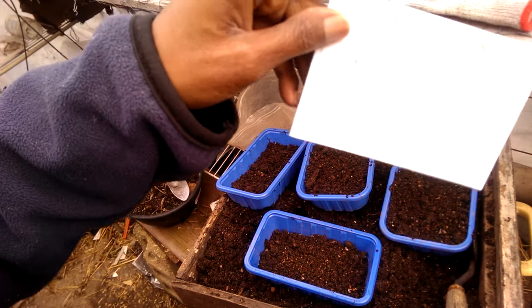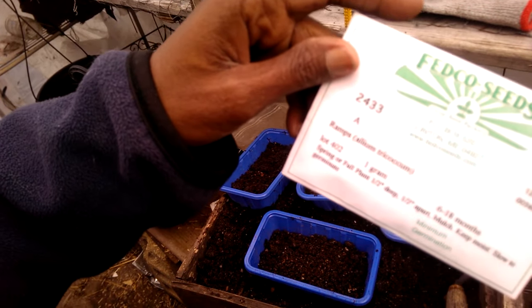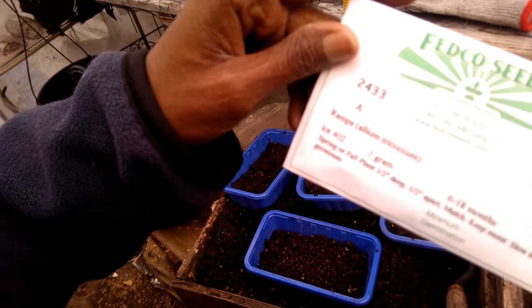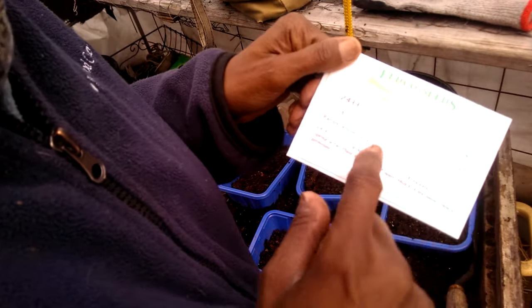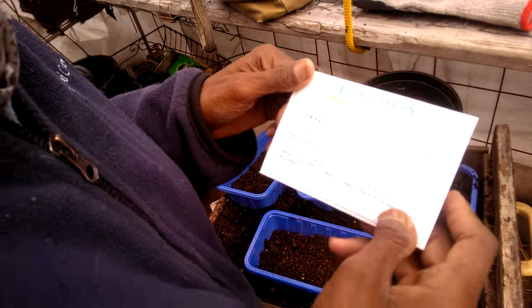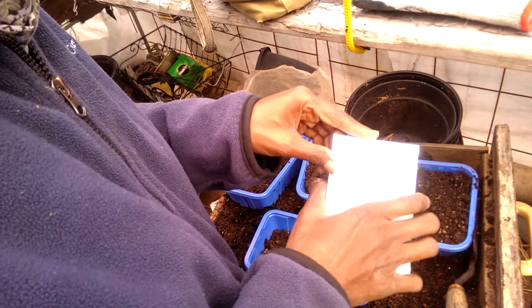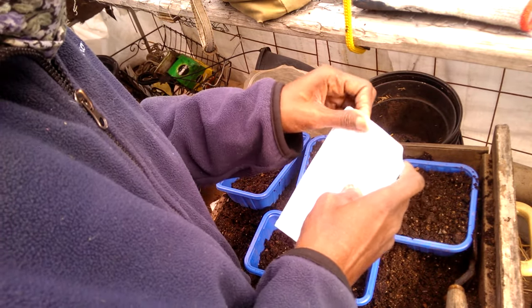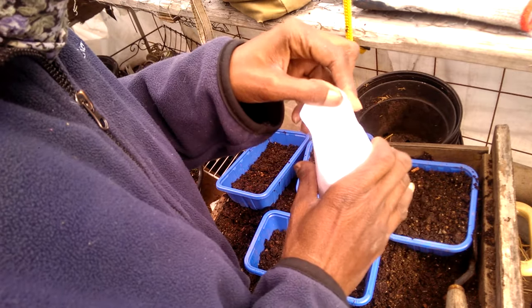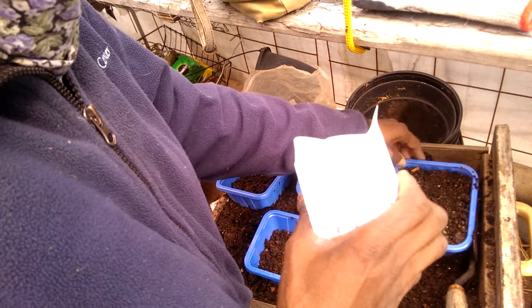Yesterday, when I went out to the mailbox, I found a packet in the mailbox. I was like, well, gee, I thought I'd ordered everything. But apparently I forgot all about this packet of ramps that was back-ordered. It's a good thing they remembered because I sure enough forgot them — I would have completely gone through most of the season and probably not even thought twice about it.